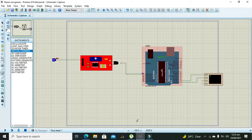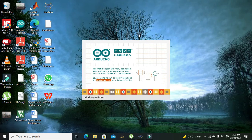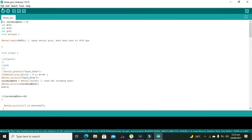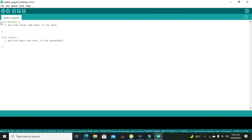This is our setup. Now we will go towards Arduino programming. Open the Arduino IDE and click on File, then New.